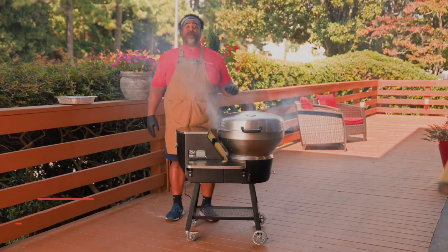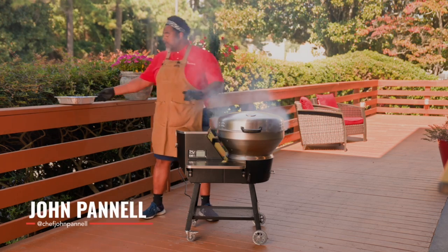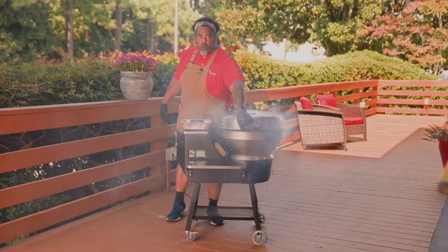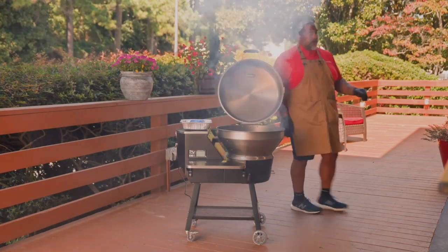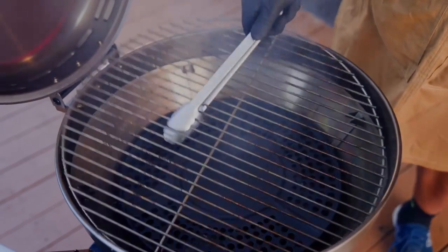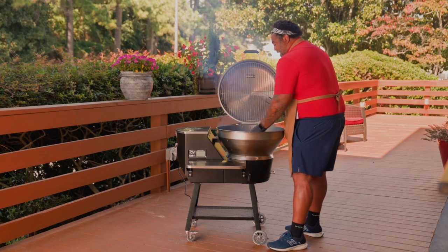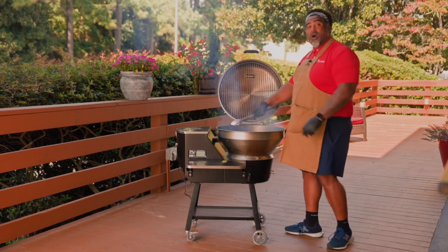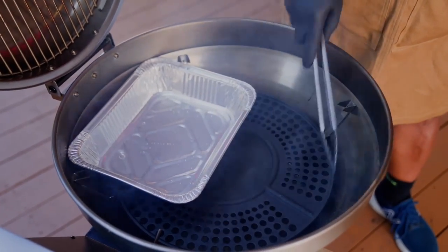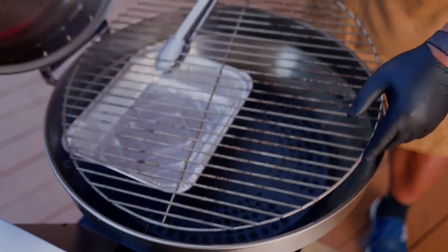Now there's a couple things you're going to want to do before you go ahead and put your protein on the grill. I have a half of an aluminum pan. So what we're going to do is we're going to open up the grill, take that 304 stainless steel grate off, and go ahead and put our half pan directly on our deflector shield over one half of the grill. So we've got our aluminum pan halfway covering our deflector shield, and we're going to take that 304 stainless steel grate and set it right back on top.